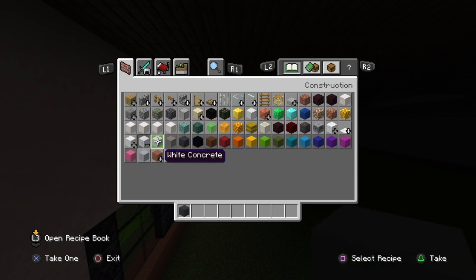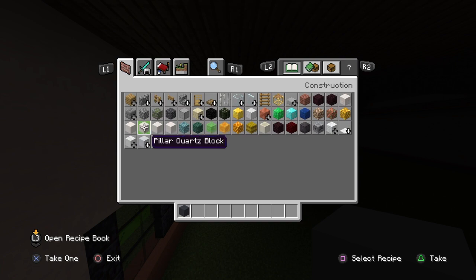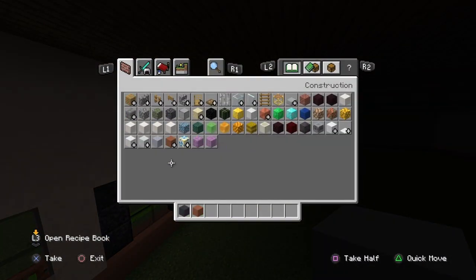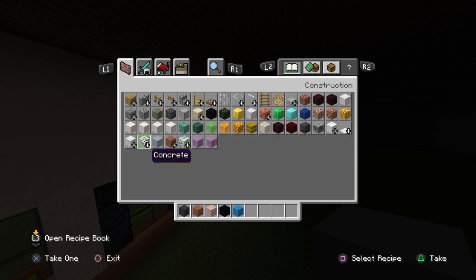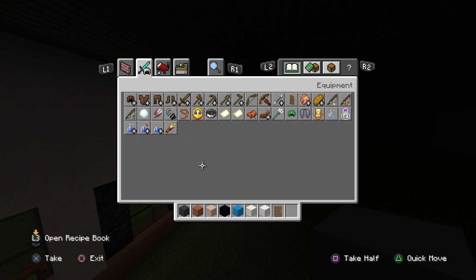To start off you'll need gray concrete, white terracotta, black concrete, light blue concrete, smooth quartz blocks - you can use white concrete but I'm using smooth quartz just for the texture. You also need pillar quartz blocks - you do need to use pillar quartz for that, or you could use bone blocks. I personally like the pillar quartz better though.